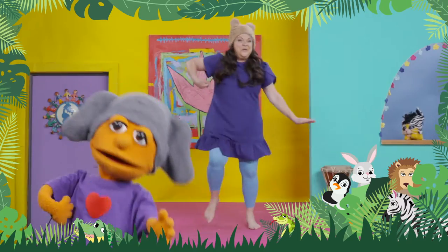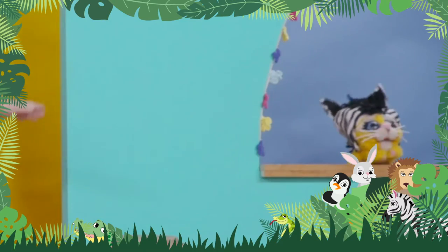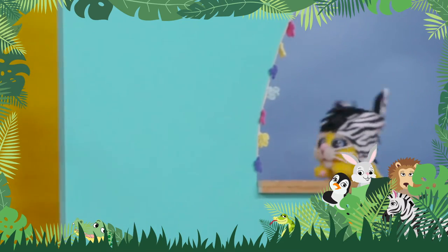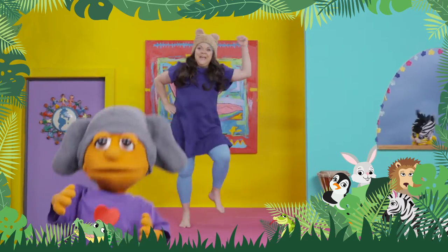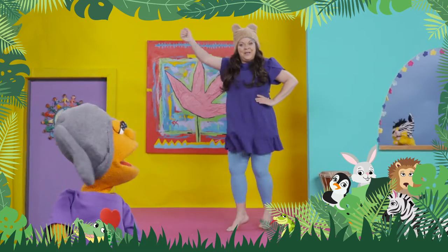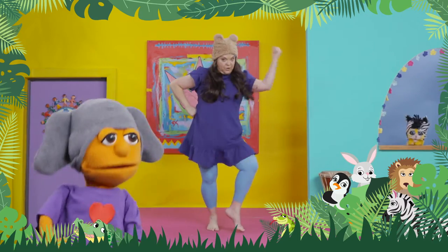How you doing, Moo? Now, I want you to gallop like a zebra. Look at Moo's hat! It looks like a zebra! Gallop with your other foot in front. Let's keep galloping! I'm galloping fast! Good galloping! One foot is always in front when you're a galloper.